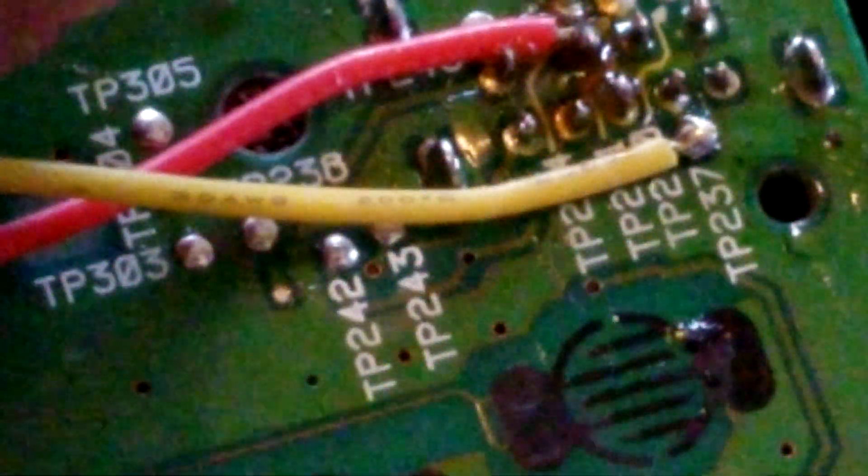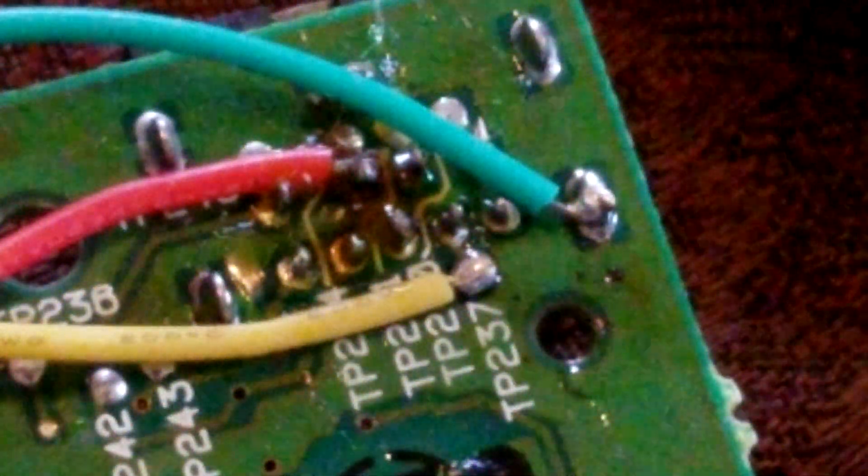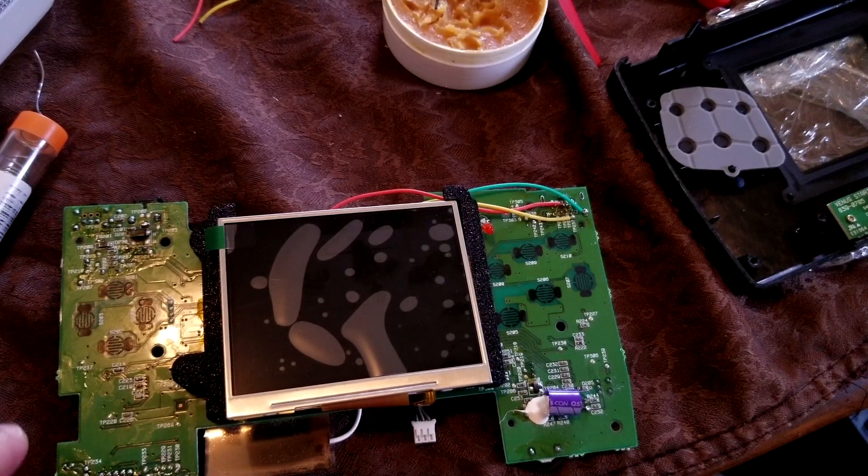Alright, and then we have one more wire to go. It is our green ground wire here, and it's just going to go to that nice point. And just like that, that one's on there now too. Now I'm just going to get a q-tip and some alcohol and clean up the area.